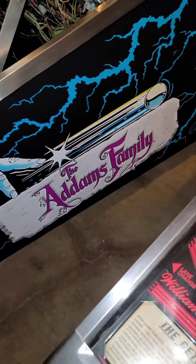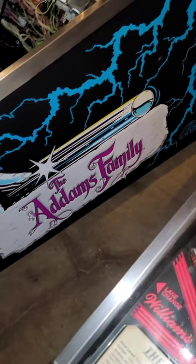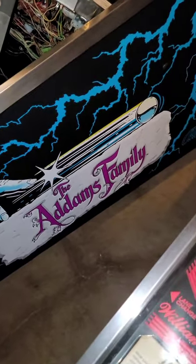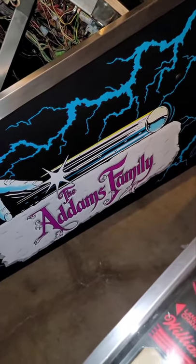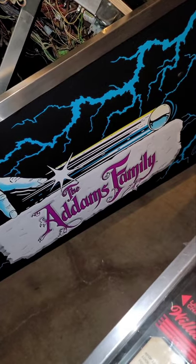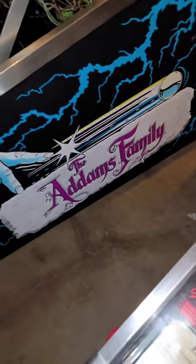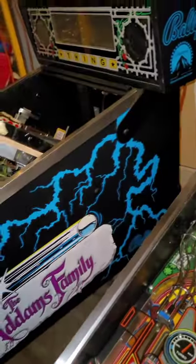I just want to take this time to show you guys what it looks like now compared to my previous video when I first got it. If you want to see what it looked like before, feel free to go back to my other video posted three months ago on the Addams Family — you can see the differences. So here it is, here's the Addams Family.